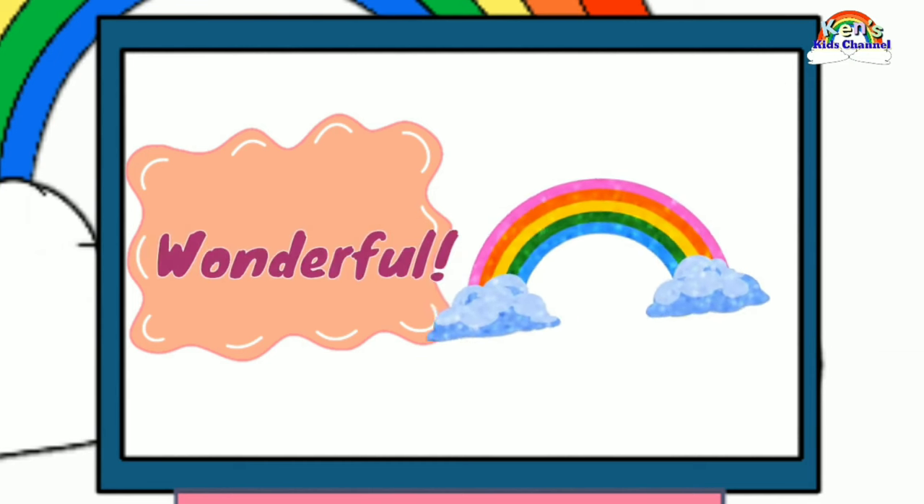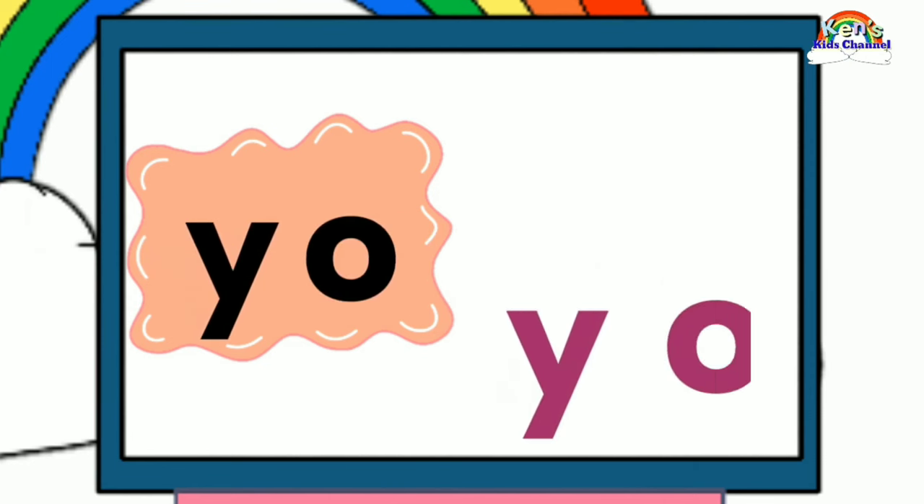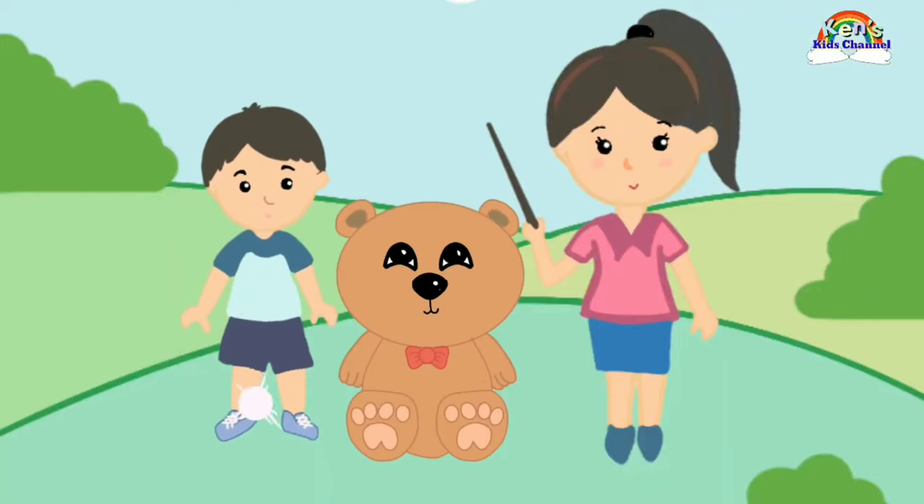Wonderful! Y, A, Y. Y, A, Y. Z, A, Z. Z, A, Z. Z, A, Z. Yay! We had such a great time learning with you. See you on our next reading episode. Have a great day!